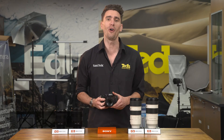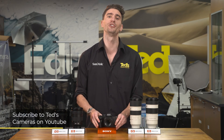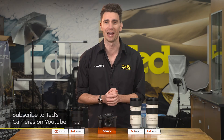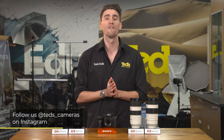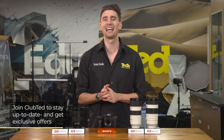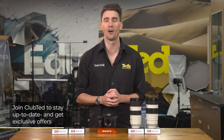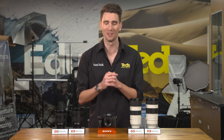If you want to know more, head to teds.com.au forward slash blog, or keep updated by subscribing to Teds on YouTube or following Teds on Instagram at Teds underscore cameras for all the latest Teducation. You can also join Club Ted to stay updated on the latest news and content, as well as be eligible for all Club Ted only offers. Thanks for watching, we'll see you next time.